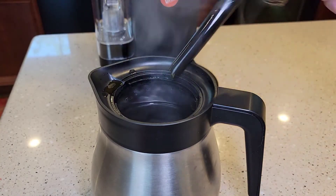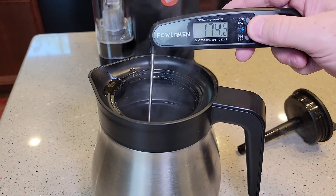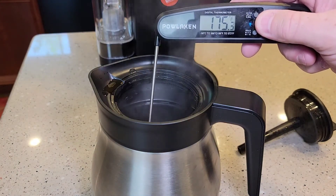So it's been 15 minutes. Coffee seems very hot still. The pot is still 175, so it's cooled off 5 degrees.